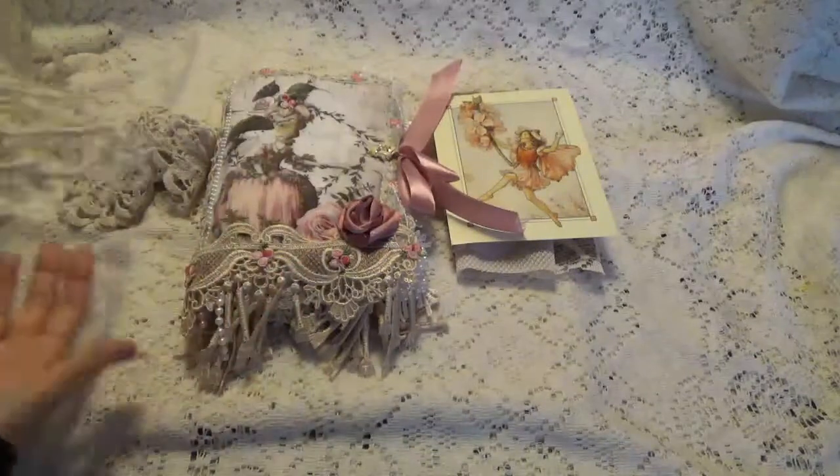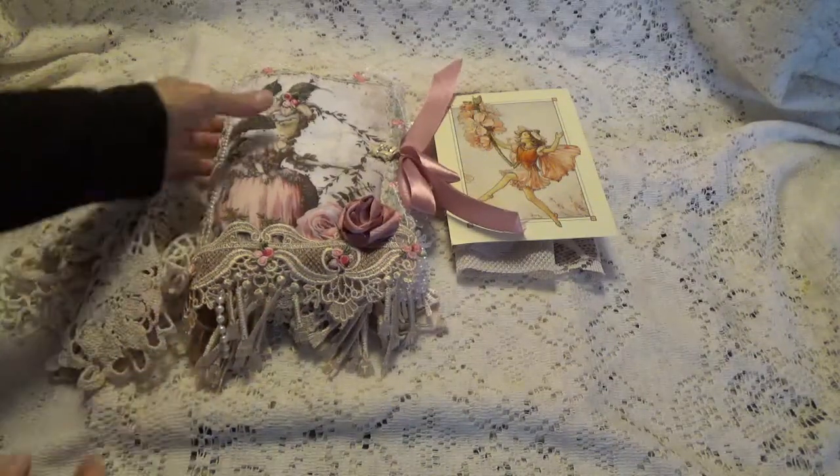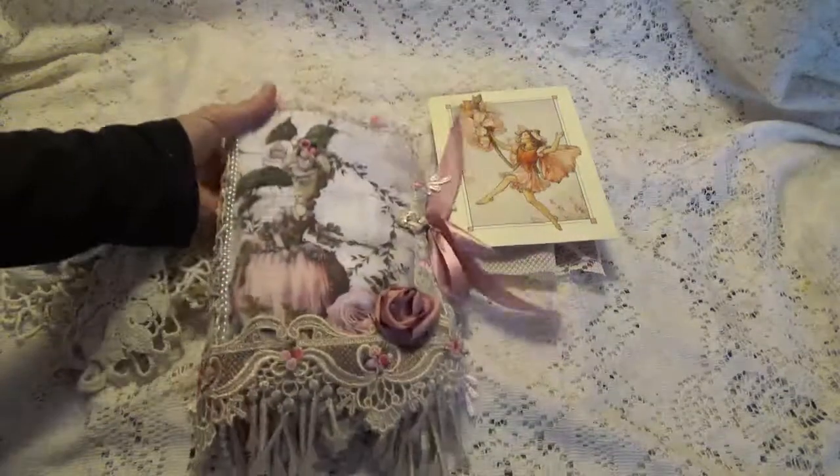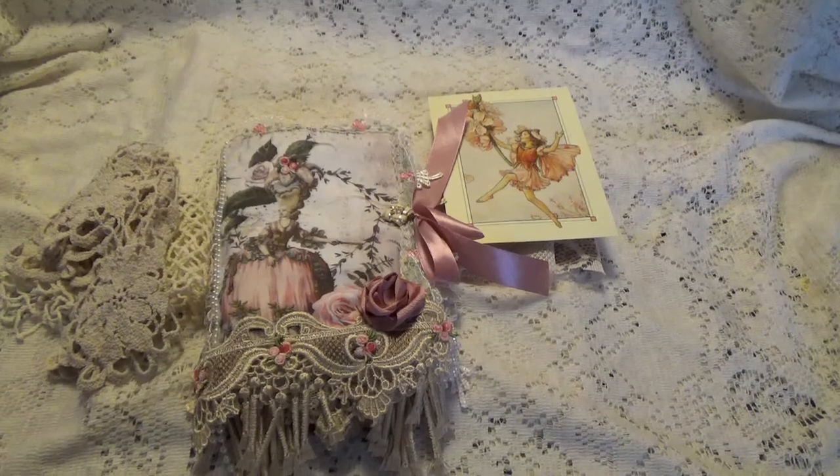So these were my winnings from Jane Marge's 60th birthday challenge she had. Jane, this is a beautiful fabric book you made. Thank you so much. And I want to thank all of you for watching. I'll talk to you again soon. Bye for now!